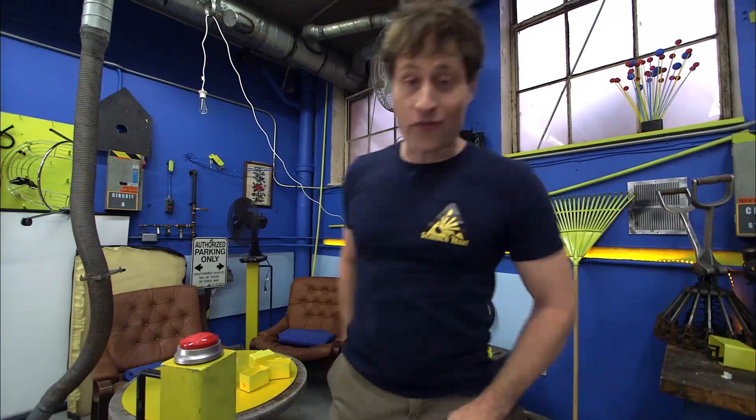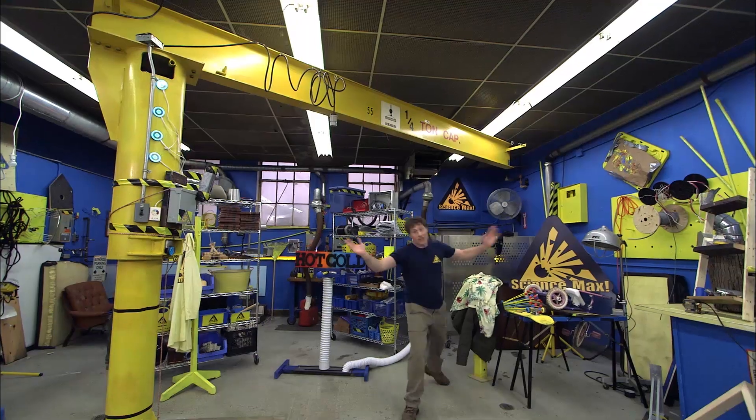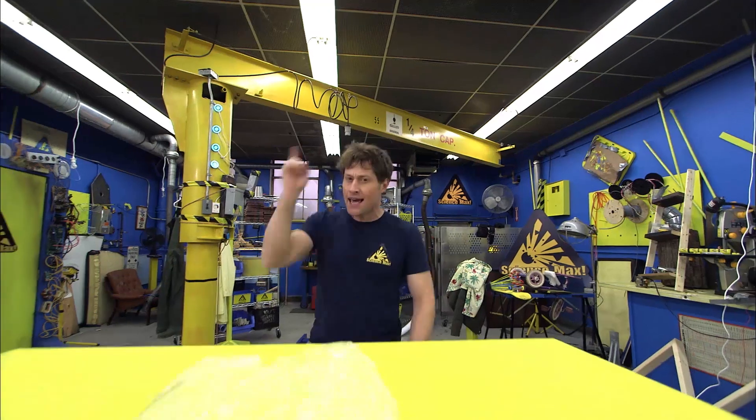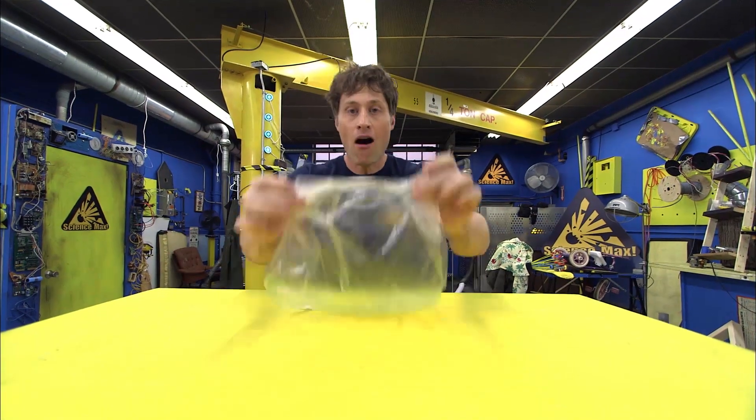Greetings Science Maximites, my name is Phil, and welcome to Science Max Experiments at Large. We're going to be making one of the easiest and one of the hardest experiments to do. Here's what we're going to make: a hot air balloon.